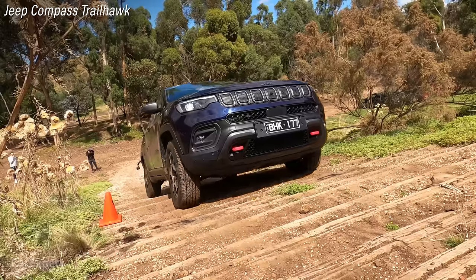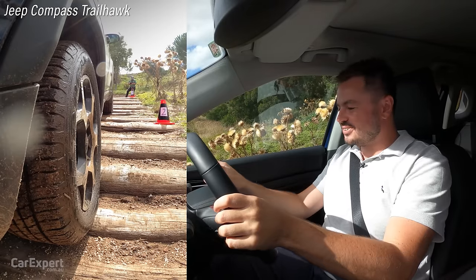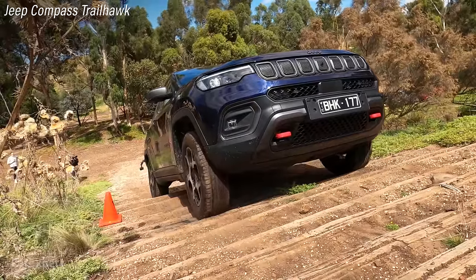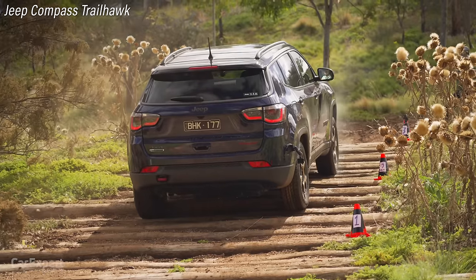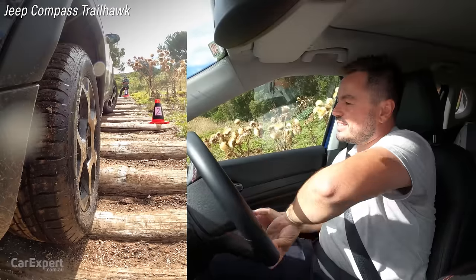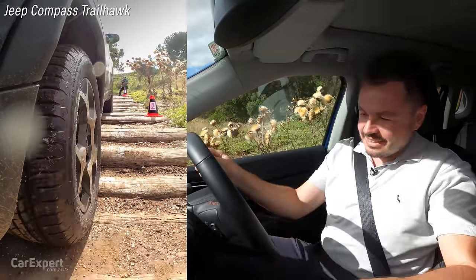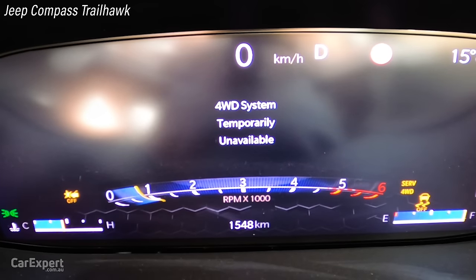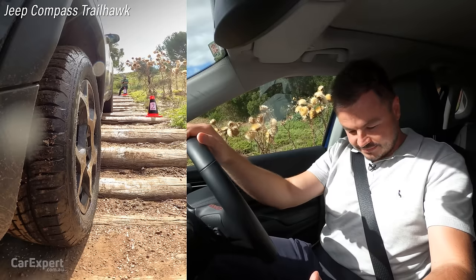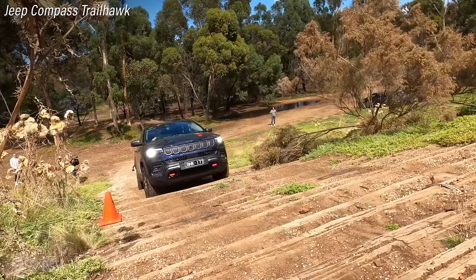Let's get it wedged on our rest point. It is wedged — let's see if the electronics can sort it out. It feels like it's doing something, but it's just come up with a message saying: four-wheel drive system temporarily unavailable — service four-wheel drive system. Not very good. I'll go back down and try going up again. This time I'll stay in the throttle and see what it does, whether the four-wheel drive system is actually working or not.